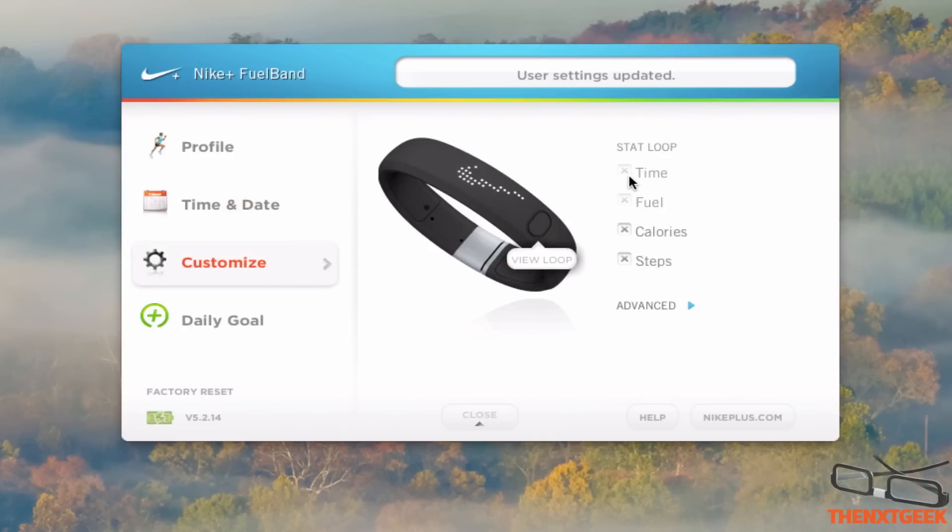Customization is basically just setting up your own personal FuelBand. I can't really unhighlight these two here because that's already set in stone, but you can see here I can untick the calories and steps.